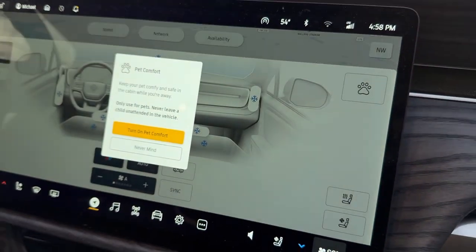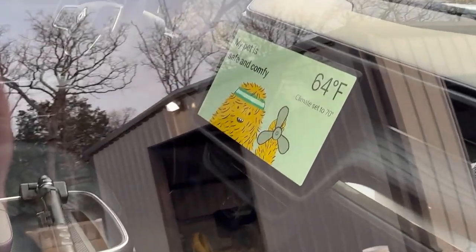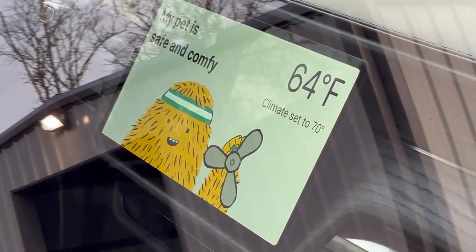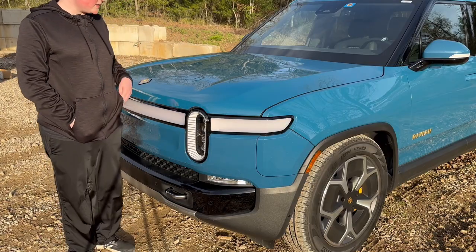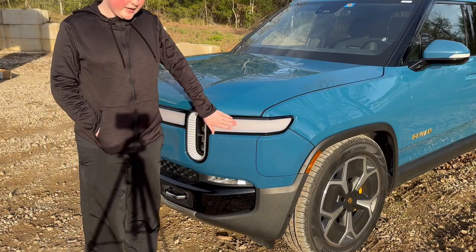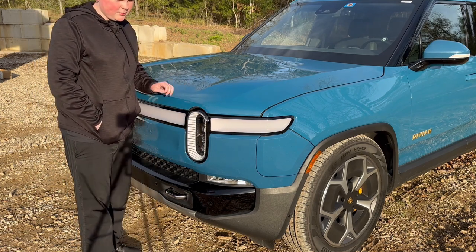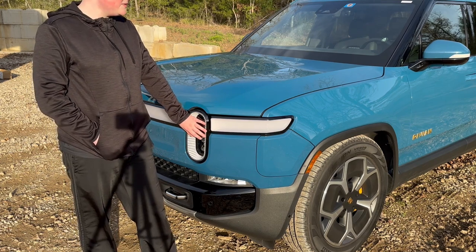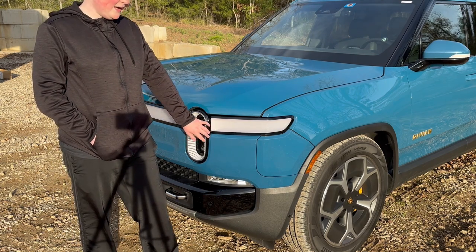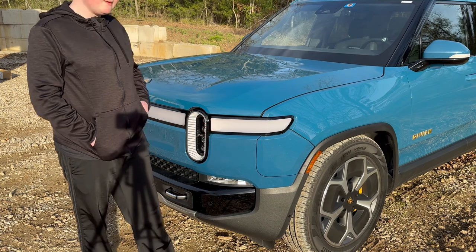There's a button to turn on pet comfort mode, which keeps the AC on when you leave the vehicle. It displays a message saying 'My pet is safe and comfy' at 64 degrees Fahrenheit with the climate set to 70 degrees. The Rivian R1T gets over 320 miles of range — they actually increased it by 10 miles with a software update, which is pretty interesting. 0-60 is three seconds, and here's a clip from when we did a 0-60 run earlier — I was not expecting it to be as fast as it is, but it is extremely fast.